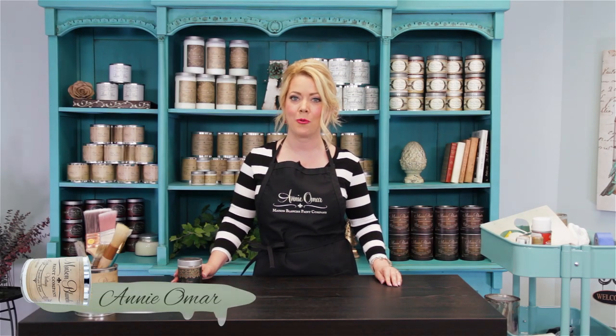Hi, I'm Annie Omar, founder of the Maison Blanche paint company, and today I want to show you a really cool product called LaMask.